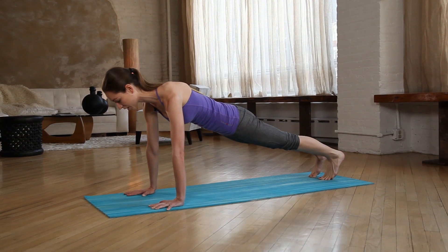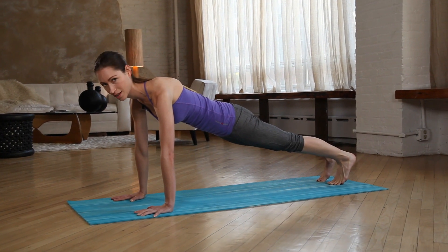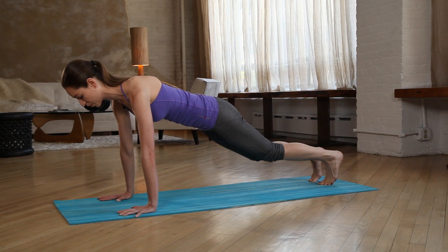See if you can stay here for about ten full, long, deep breaths. That's a pretty good one to get everything warmed up.